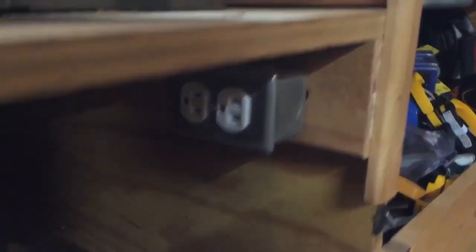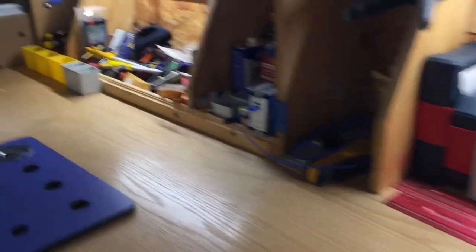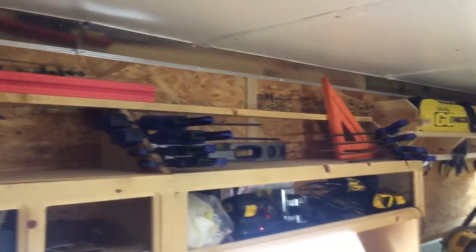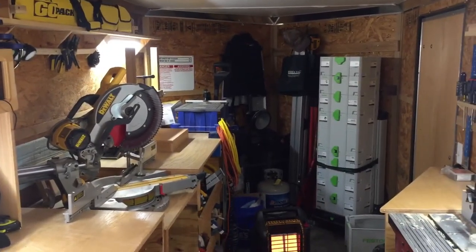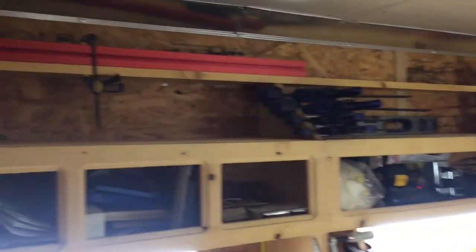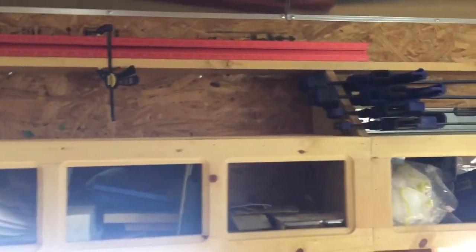It keeps everything charged down on my bench too. I have USB chargers for my phone. Plug-ins are all along every bench — they're underneath the front, so like under the miter saw, it's a switch-activated plug so I can run my dust collection. Everywhere has that type of capability. That's just a little overview. Up top is just lots of Irwin clamps and quick clamps. A little view down the trailer — you can do a lot in this trailer without ever coming out. There's a Woodpecker story stick up there; I like their stuff a lot.